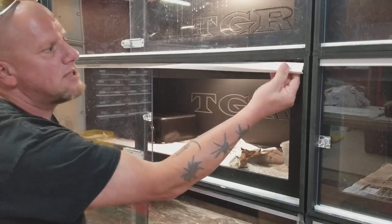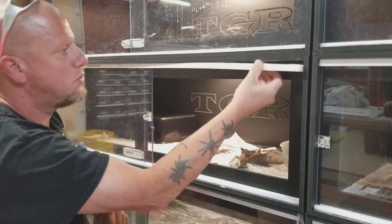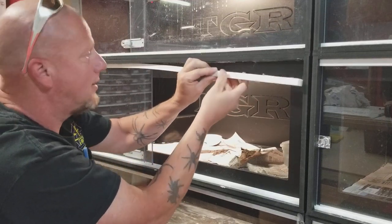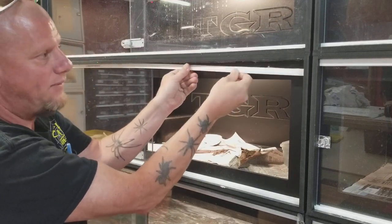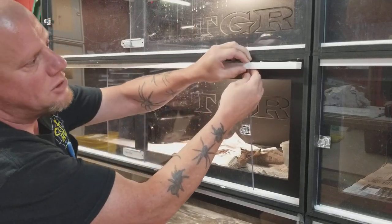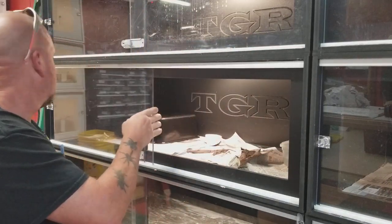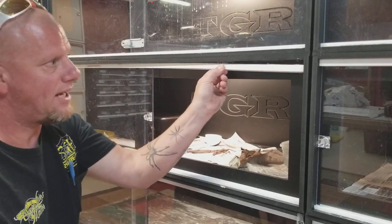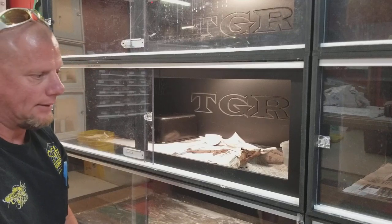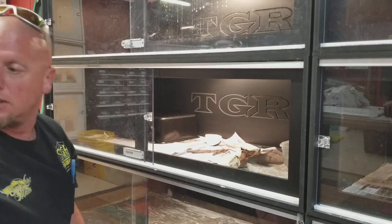Here's what's happening on my enclosures — as you can see, this was the double-sided tape that was used for the window track. I thought I had all of this fixed, but apparently I didn't. When I came down this morning, this track was pushed out and I found the snake on top of the enclosures. Luckily the snake had not been out long, so everything worked out.